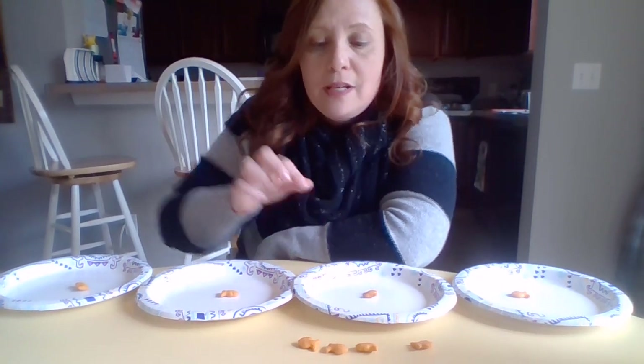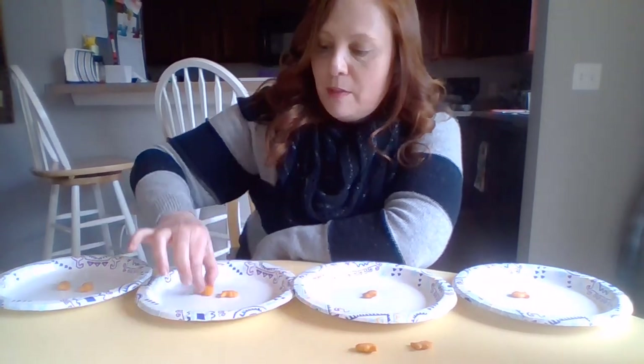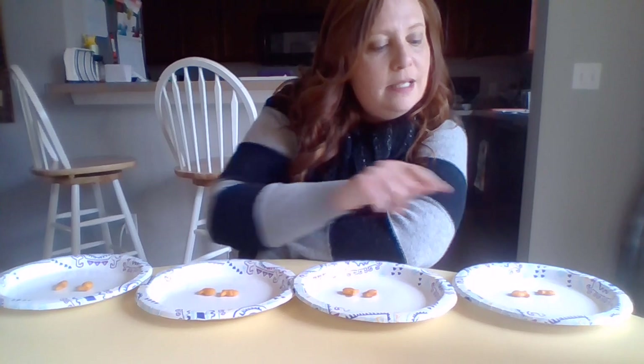Then for my next one I'm going to put two goldfish on each plate: two, two, and two. And this time, since all of them have two, they're all going to be ti-ti. So let's try it: ti-ti, ti-ti, ti-ti, ti-ti.